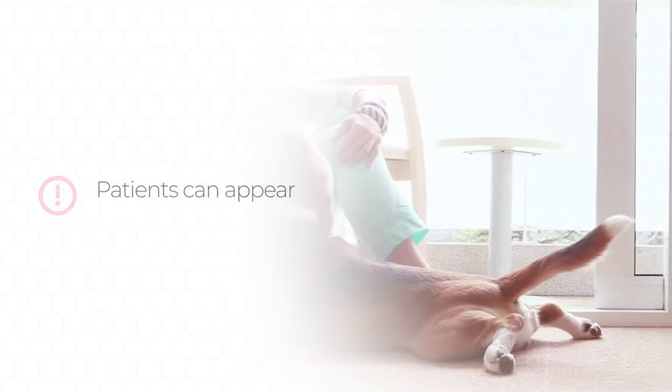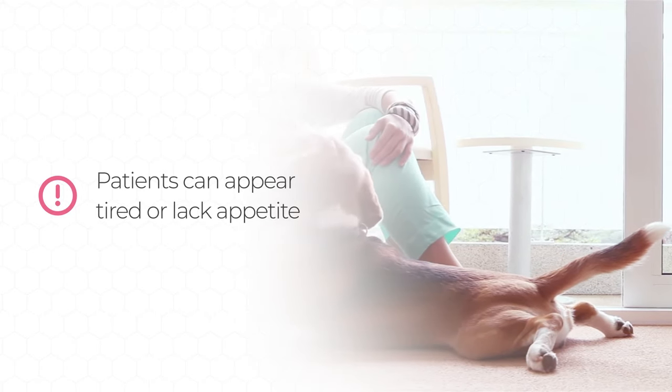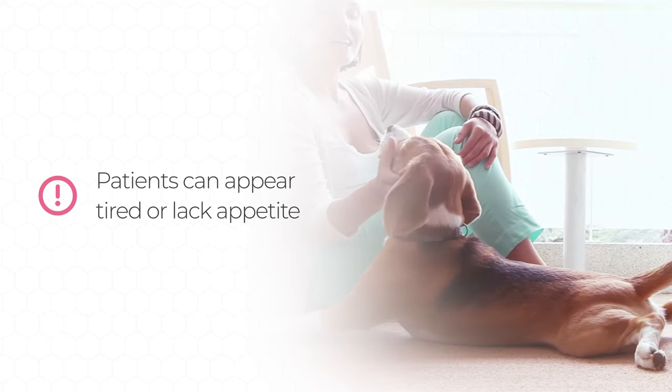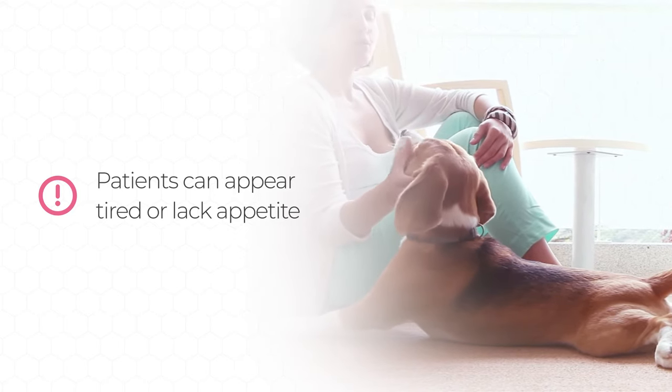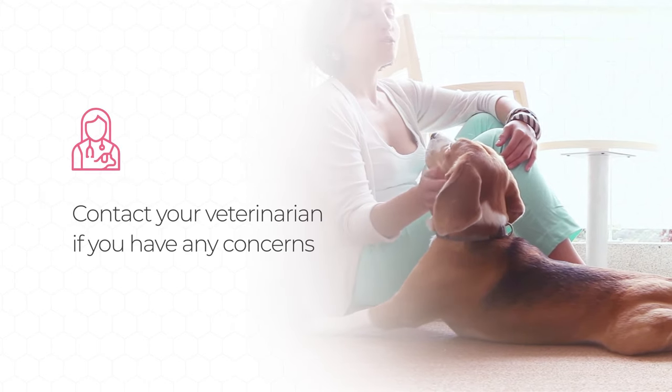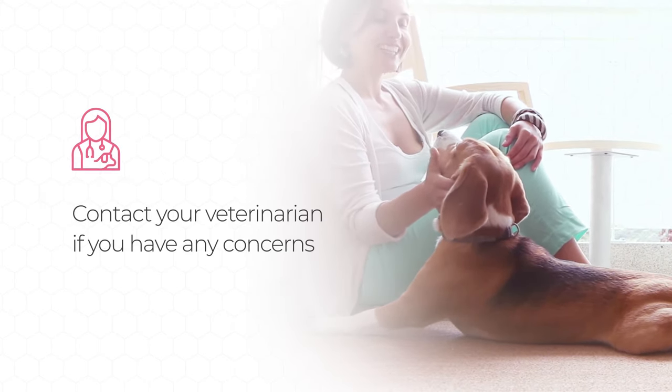Remember to continue the essential medications during this stage to avoid potentially fatal mast cell degranulation. Patients can sometimes appear more tired or lack appetite in the first few days. But if you notice excessive tiredness, pain, lameness, repeated vomiting, diarrhea, or your dog is having trouble breathing, be sure to contact your veterinarian.